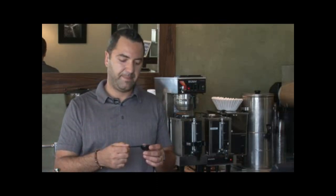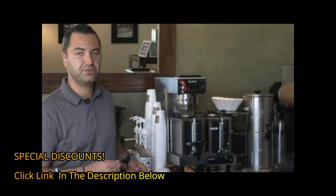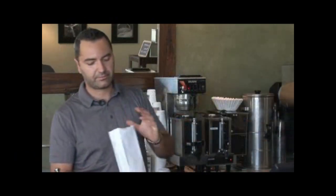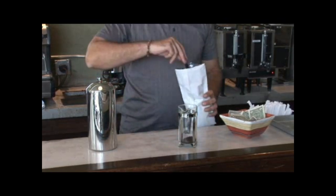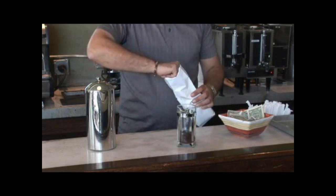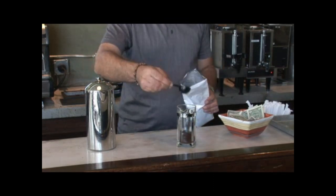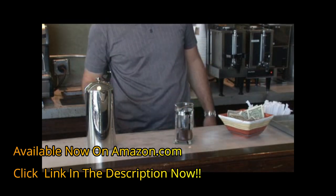The steps are very simple. Usually the French press comes with a little spoon like this — it's made to measure your coffee. So what you do is take your coffee and put it inside. I usually put about three quarters of an ounce for twelve ounces of French press. That's the coffee you're going to have.